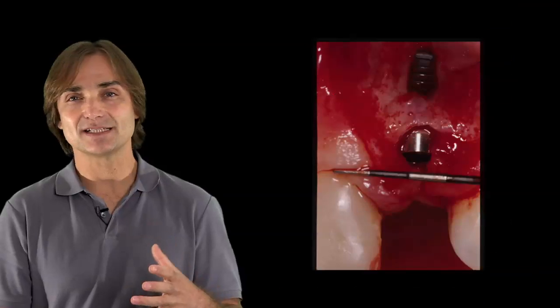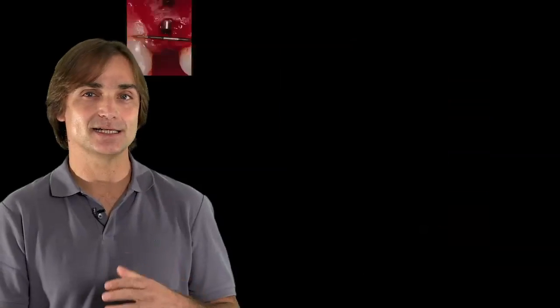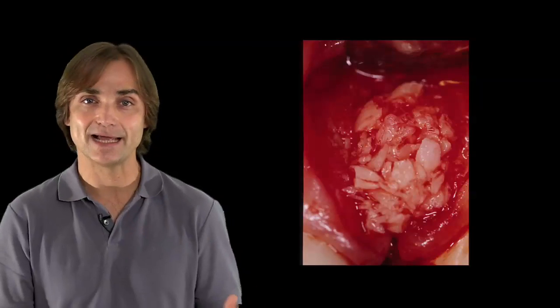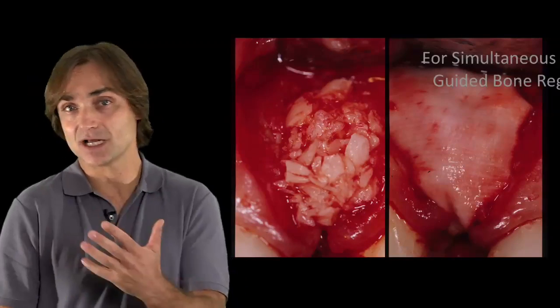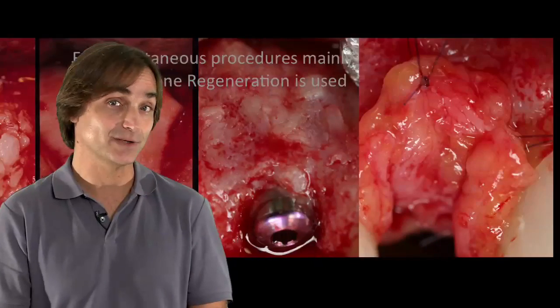We're going to review small defects such as fenestrations and dehiscences — what kind of bone graft we can apply, how we can apply it, what kind of membrane we can choose, and how we stabilize or not stabilize any membrane, and what kind of results we can get.